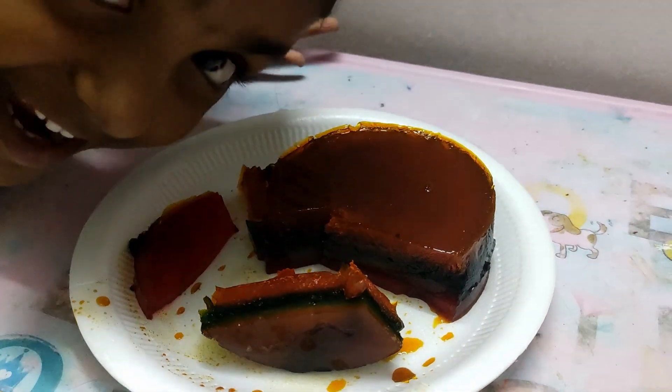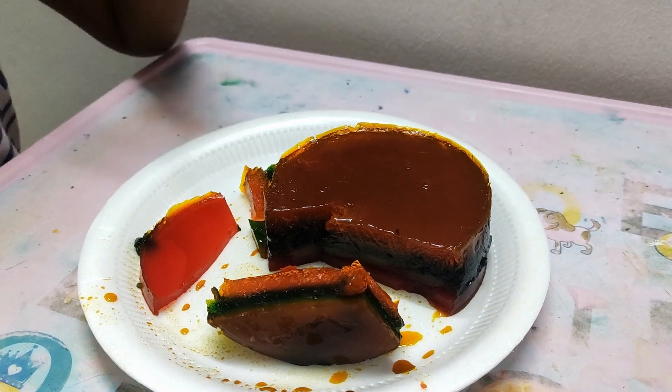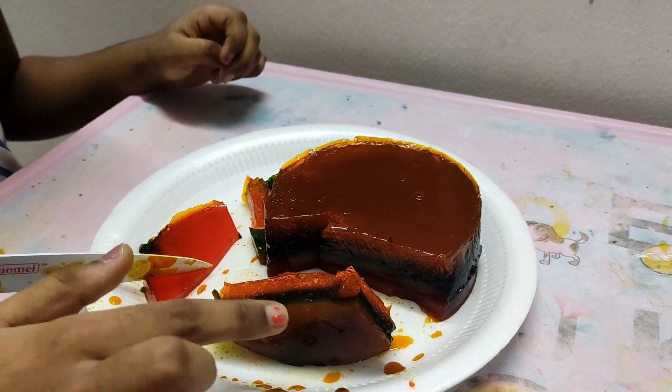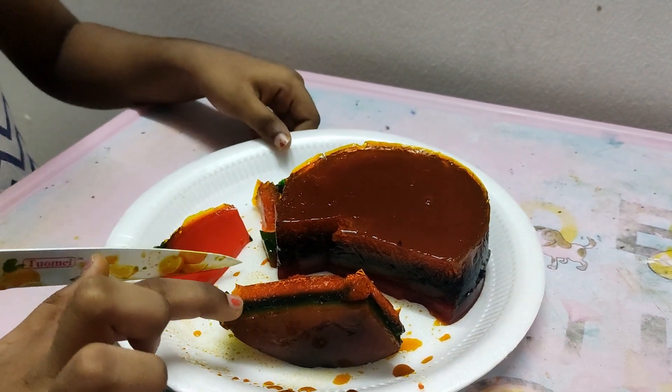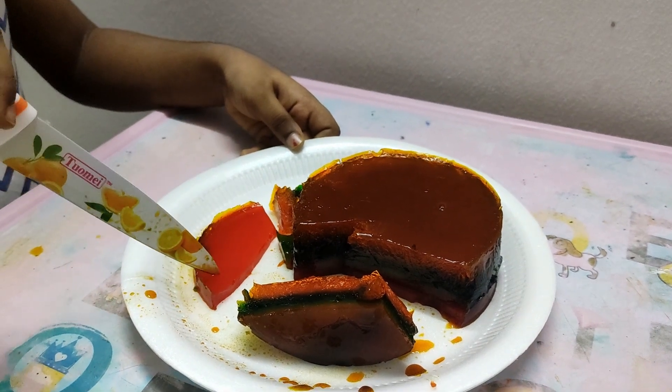Now we got the jelly! Three, four — four colors. Red, green, yellow, orange.